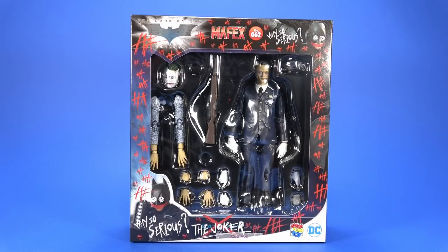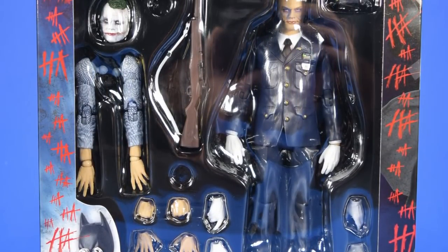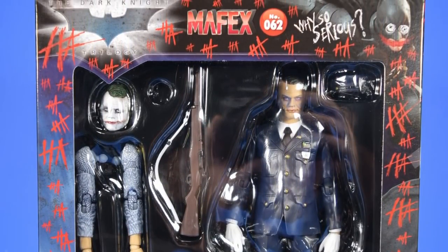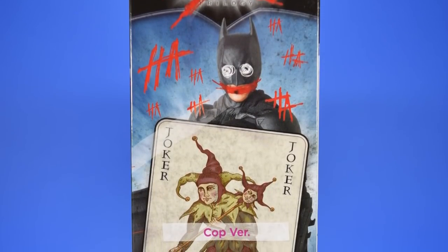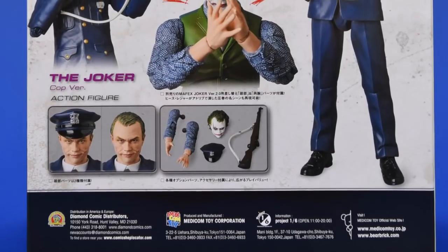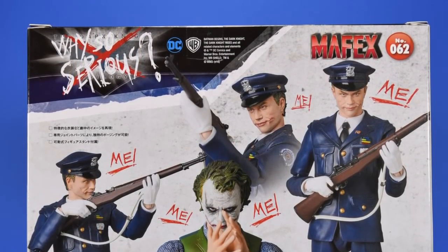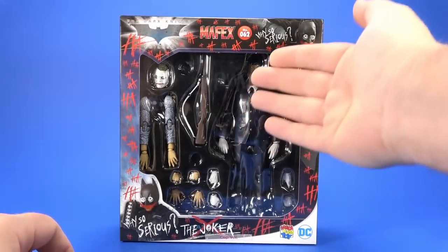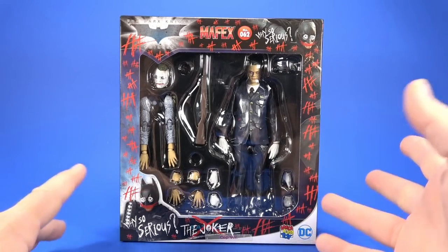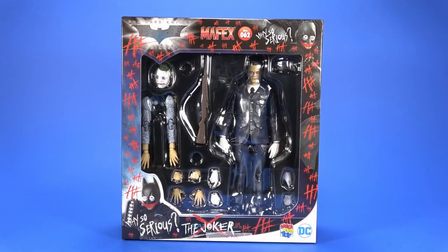Welcome back to another Fwoosh Review. Tonight I'm taking a look at the Medicom Mafex number 062 Dark Knight Joker, the cop version. I wasn't really screaming out for a cop version of the Joker from the Dark Knight — it was just a short little scene, nothing outstandingly Joker-ish. But Medicom started this new thing where they add parts and pieces for older figures in with new figures that make you want it even more. I would have probably ordered this anyway because I've been buying all the Mafex Dark Knight trilogy stuff, but this is just frosting on the cake.